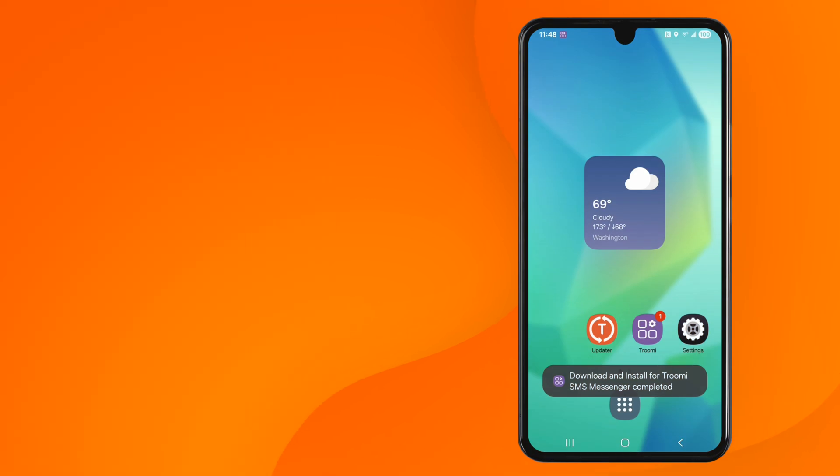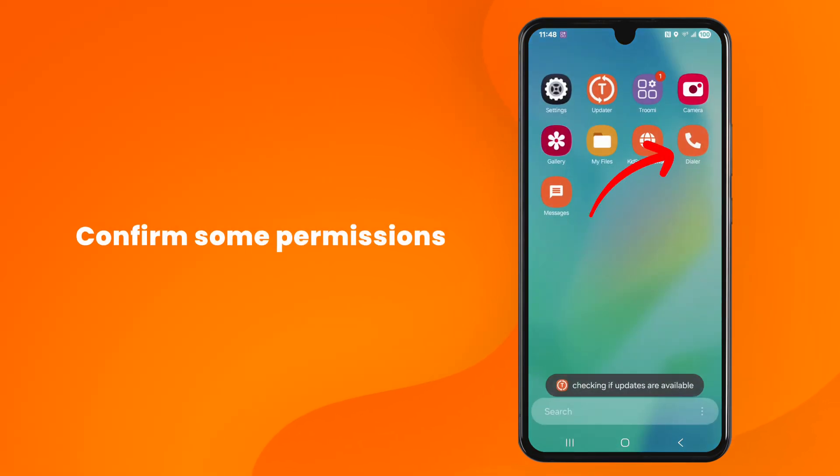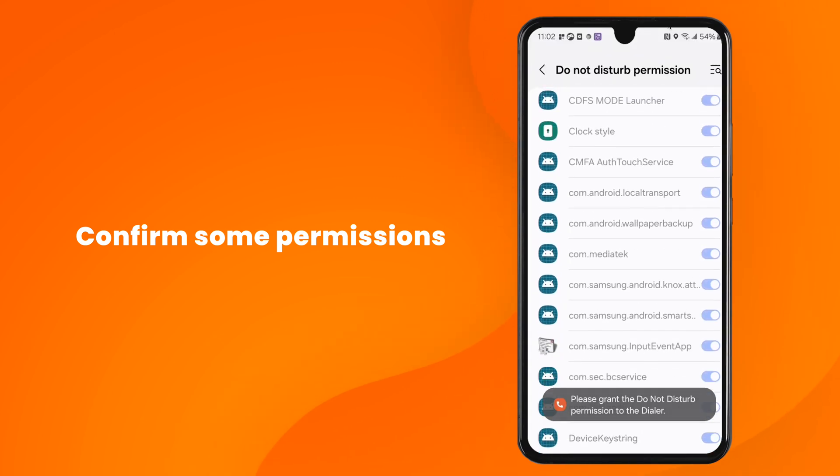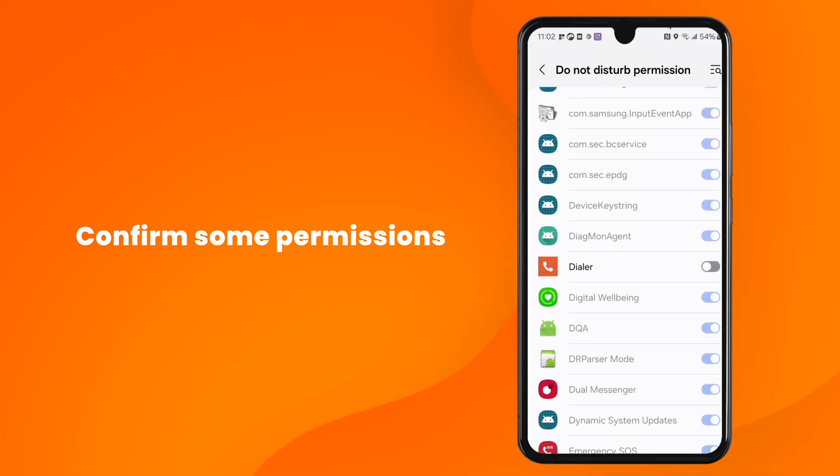One last step: we have to grant permissions to the dialer. You'll do that by swiping up to open your app drawer, then click on the dialer. When it opens up for the first time, you'll be greeted with a permission list for Do Not Disturb. Scroll down just a bit until you see our dialer. Toggle it on, then press Back.